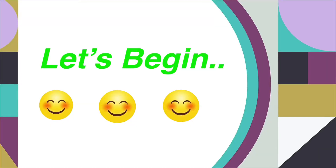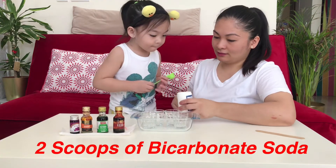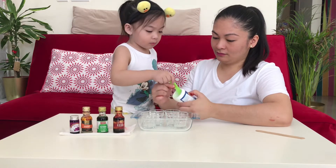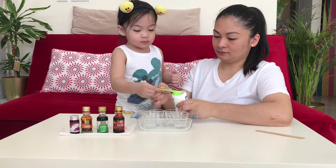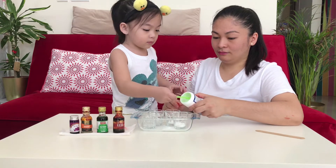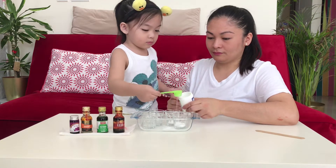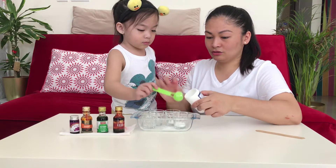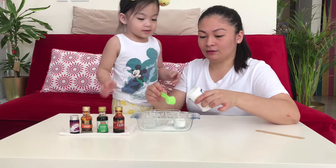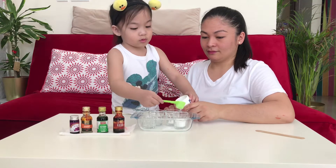Look good! Put two scoops. Take two scoops. One more. One more, put it here. Okay, one more. Put more. It should only be two scoops. Okay. Mami will help you. The other one. Put some more. Okay.